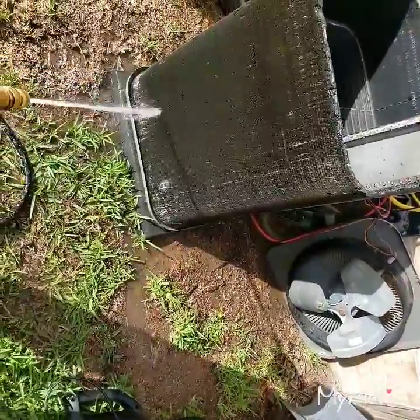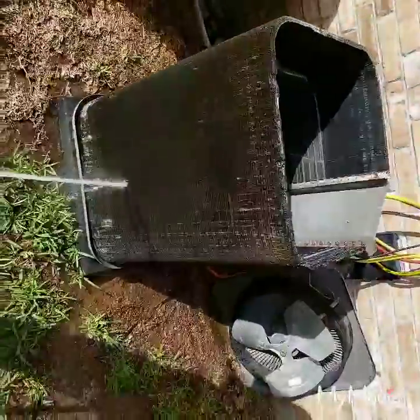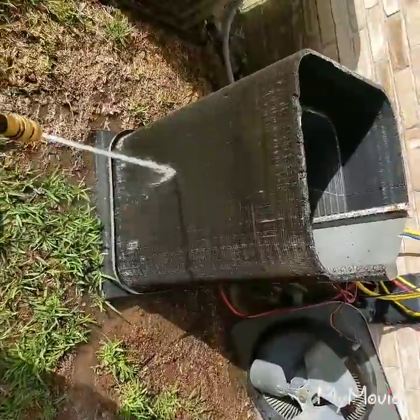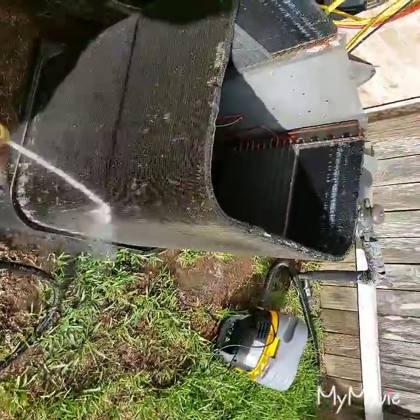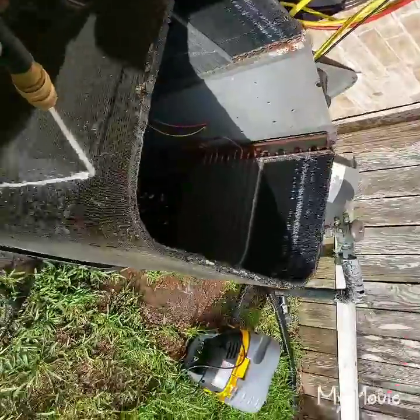Don't skip a single spot. Then when you want to troubleshoot, you know for a fact next time they call you out, they ain't got a condenser coil problem.